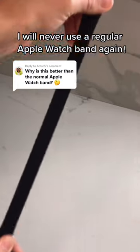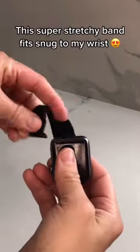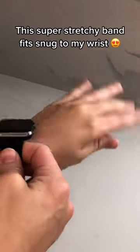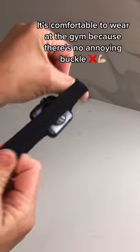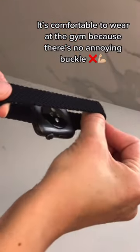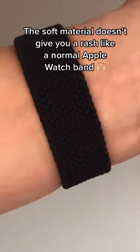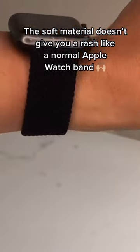I will never use a regular Apple Watch band again. This super stretchy band fits snug to my wrist. It's comfortable to wear at the gym because there's no annoying buckle. The soft material doesn't give you a rash like a normal Apple Watch band.